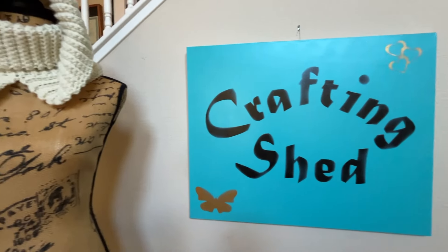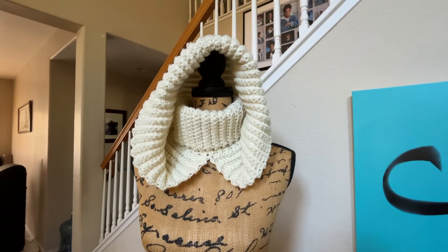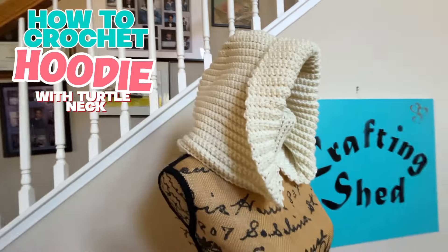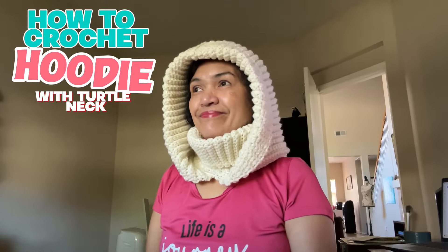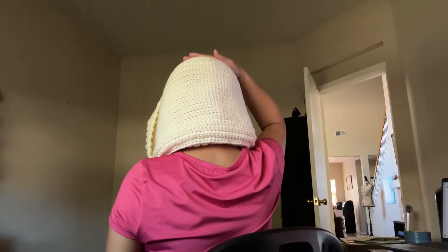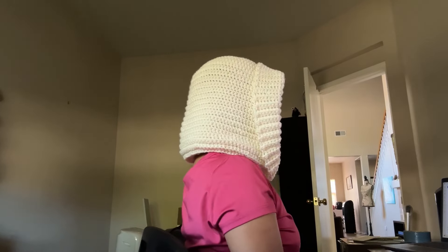Hello everyone! It's Cleofia again and welcome to Crafting Shed. For today's tutorial I'm going to show you how to crochet this hoodie with a turtleneck. I already did a tutorial on this last month but that one has no shaping at the crown of the head, so I adjusted this pattern to curve the hoodie right here and it came out so much better, so I'd like to share it here with you.